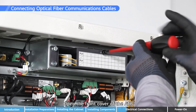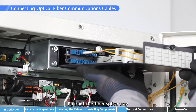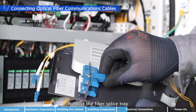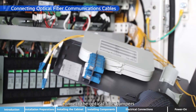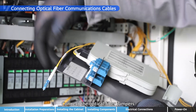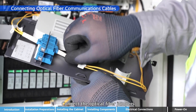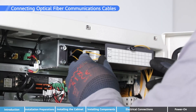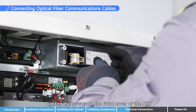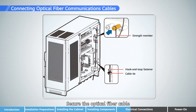Open the front cover of the ATV and pull out the fiber splice tray. Connect the optical fiber jumpers. Tighten the screws and the front cover of the ATV, then secure the optical fiber cable.